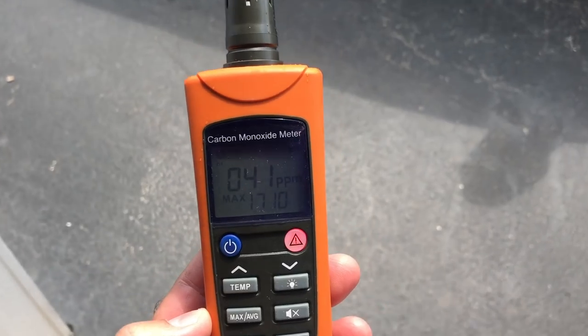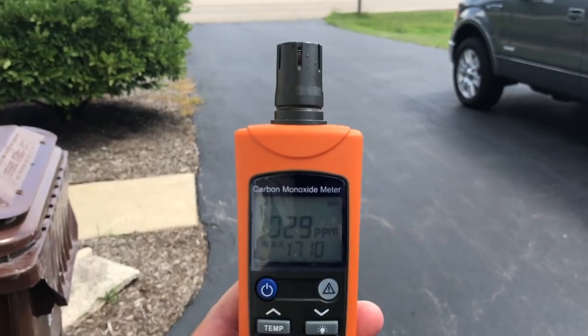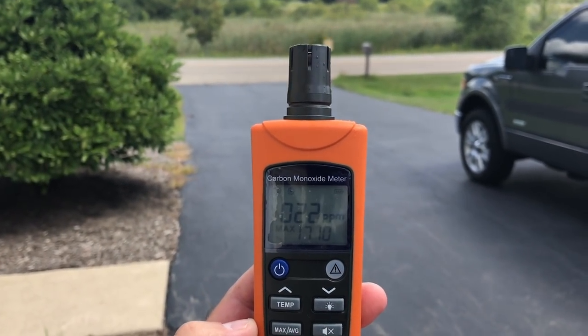Okay, now we're gonna walk outside. All right, so once it hit 30 it kind of came down.